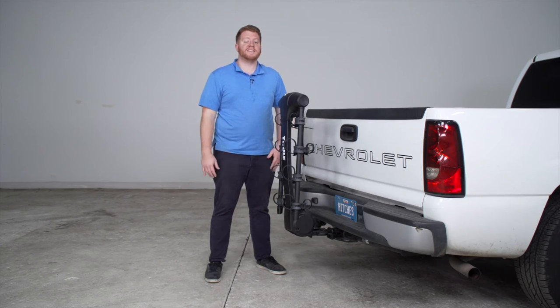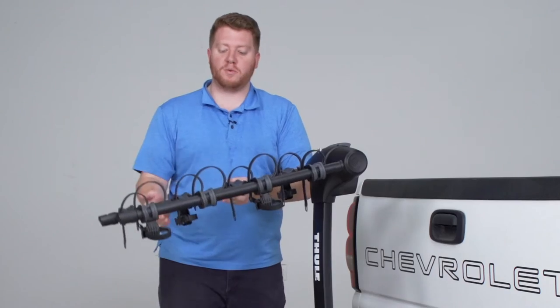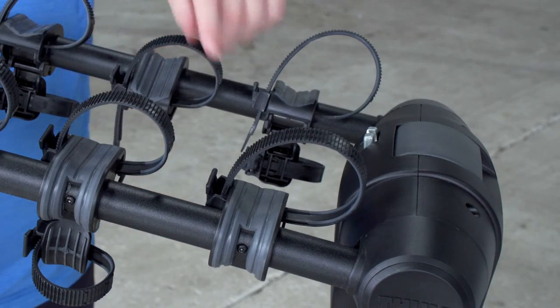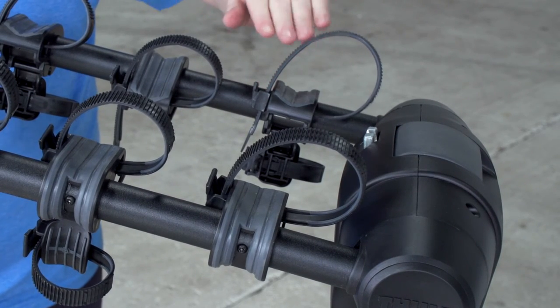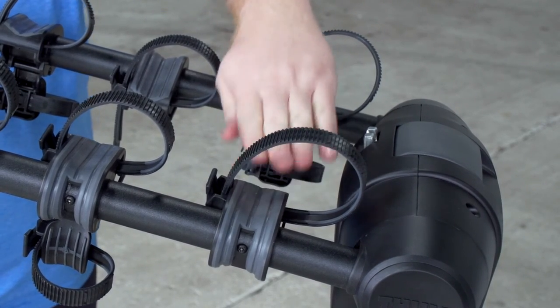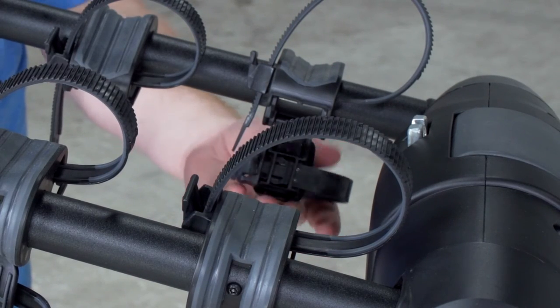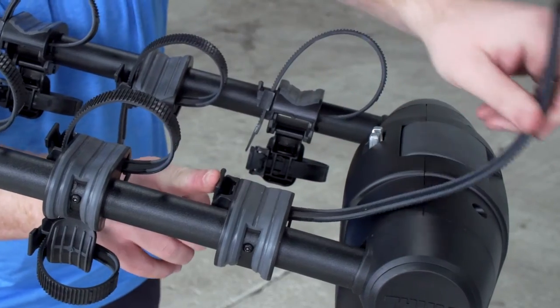Let's go ahead and show you how easy it is to put a bike on here. To get it prepped, we have a lever up here on the top and this will allow the arms to extend. For each bike we have two cradles that we'll be using to attach. Our top tube will sit on the top of these, and then for the rear of the bike, our seat tube is going to be connected by this bottom cradle. We're going to remove these straps to get it ready to put our bike on.